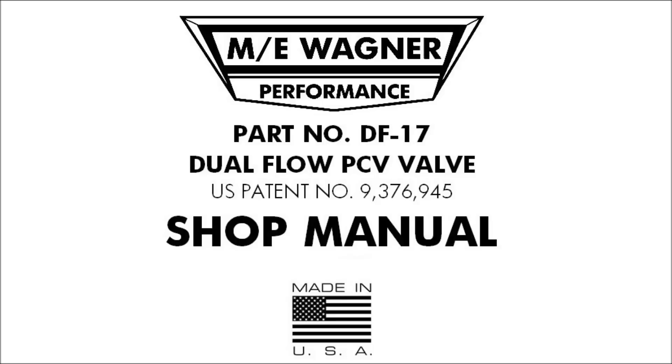Hello everyone, this is Matt Wagner from ME-Wagner Performance. This video will guide you through the tuning of your dual flow PCV valve, and it's meant as a supplement to the shop manual that ships with your valve. You can also download the shop manual from our website at www.mewagner.com.